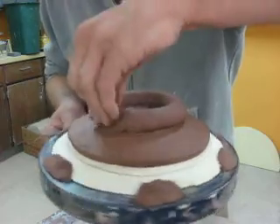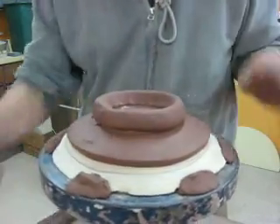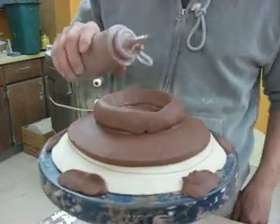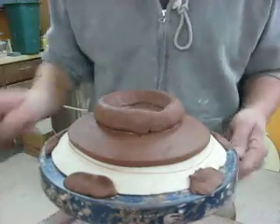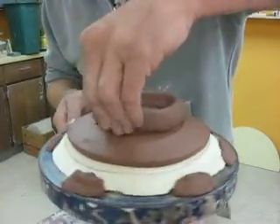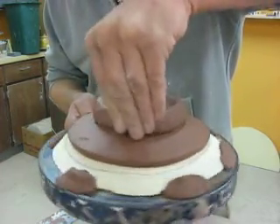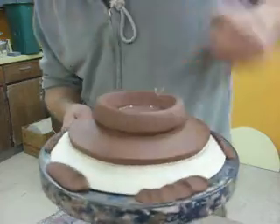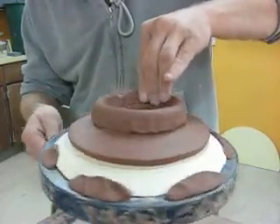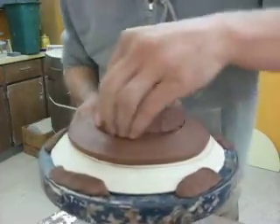I also rolled this coil out by hand and scored and slipped. Another little trick from the Allison McGowan workshop: she used slip to connect things and just had it in a little squirt bottle. I was just amazed at how clean she stayed. It would be nice to have some clean work habits — I'm a bit of a mess at the wheel and glazing and slipping. I tend to slip my shoes.